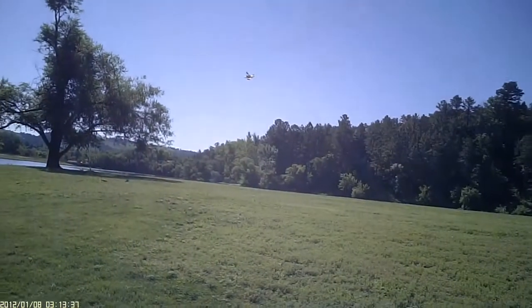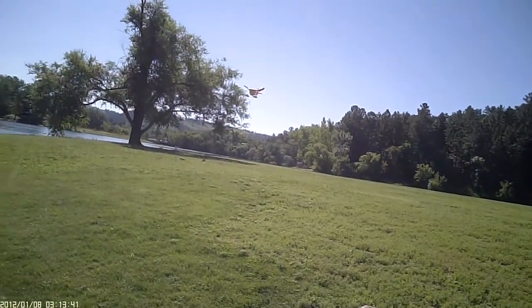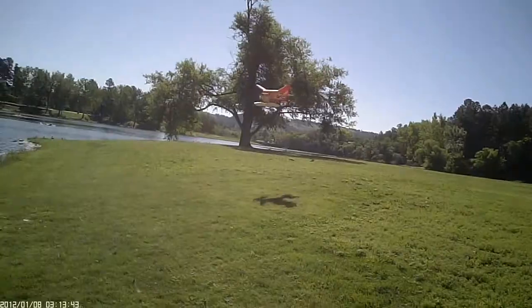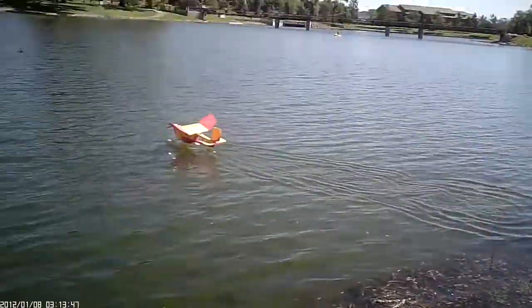Watch your head! Oh, that's it! That's it!